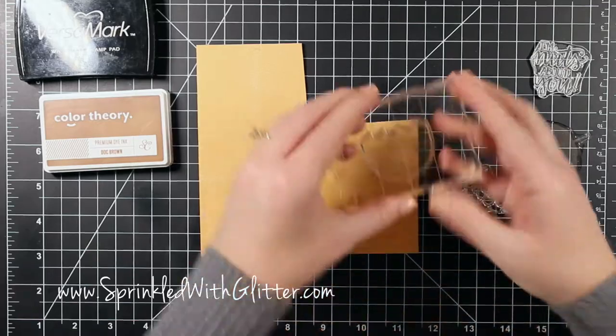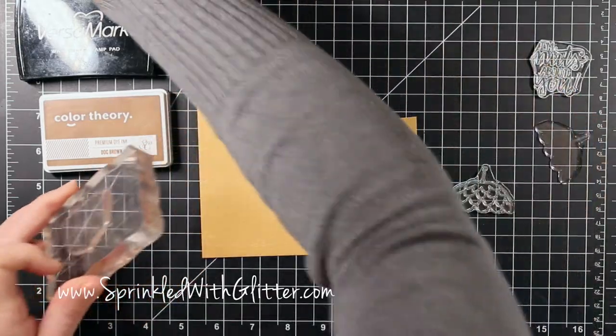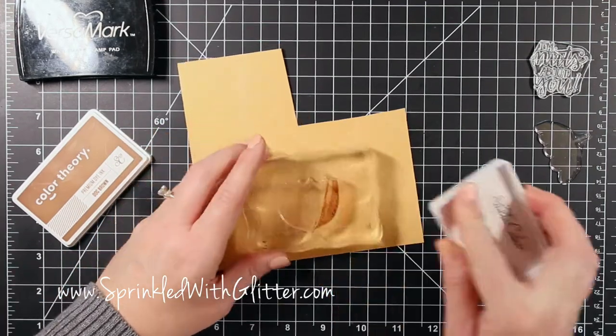Today I'm going to make a card using the stamp set and I'm going to use this acorn shape. It has a sentiment that says 'I'm nuts about you' and it's going to be super fun, so let's get started.